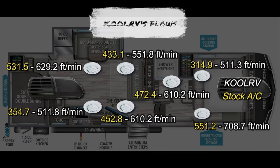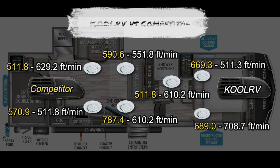Let's get this tested and look at these numbers. We got the CoolRV product installed in the bedroom AC. The yellow numbers represent the original unmodified AC in the bedroom, and the white numbers represent the flows we got with CoolRV at each register. You can see the significant change, which is good. And for the point of the entire video, here's CoolRV in white versus the competitor in yellow - let that sink in for a minute.